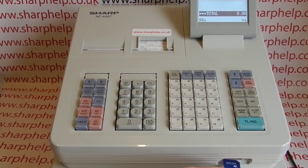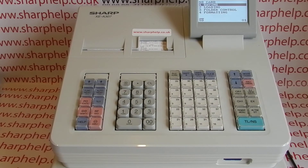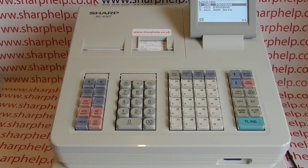Having retrieved the SD card from your safe place, pop it into the SD card slot at the front of the machine. Press Mode 7, TLNS, then go to Loading. We are presuming that you want to send down all program — all RAM data would include the sales history of the machine.